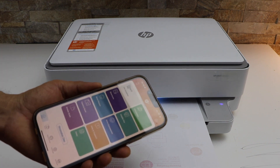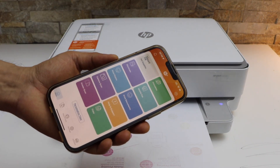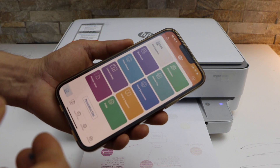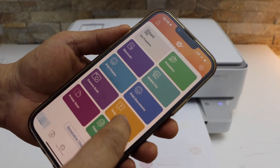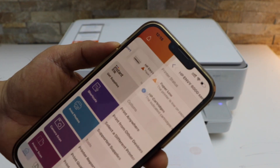The first thing is to make sure your printer is connected with your iPhone, Android phone, or MacBook. Then go to the HP Smart app and in the app section, go and select your printer.